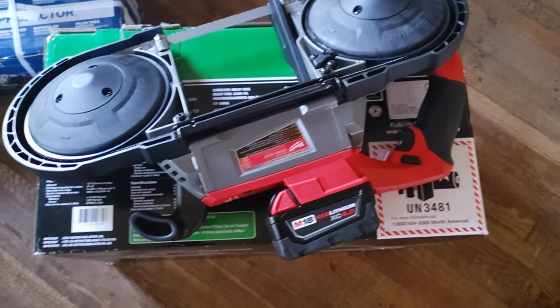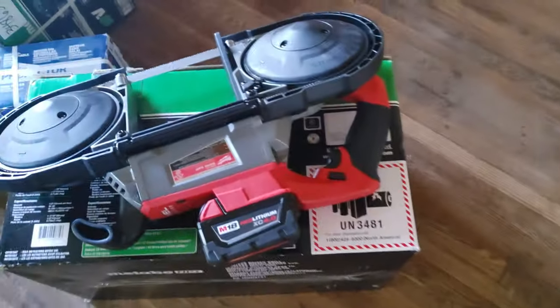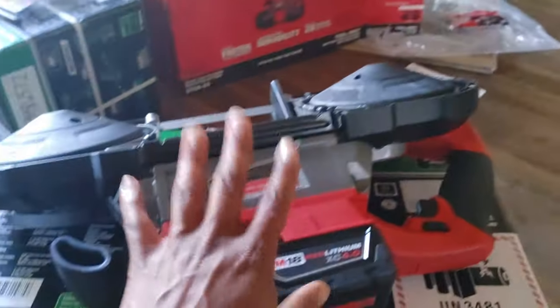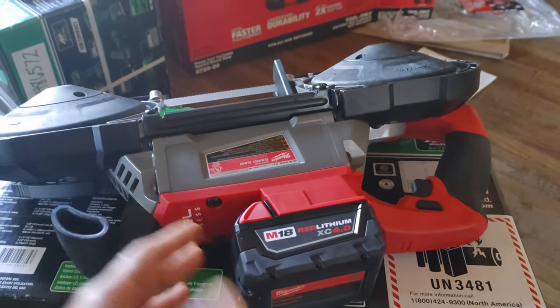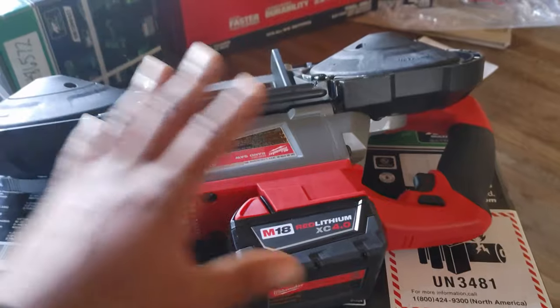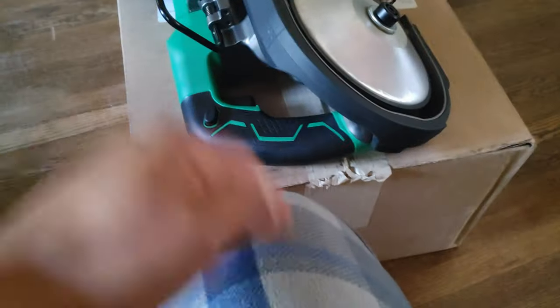I was having a conversation with my son — he's eight years old, turning nine next month — about the difference in the brakes, and he called the Milwaukee 'the killer' and the Metabo HPT 'the safe one.' He's right, because if you drop the Milwaukee, it's going to keep spinning. If it lands on your leg, it'll keep cutting. The Metabo HPT will lock. You might get some little teeth marks, but those will heal in a few days.